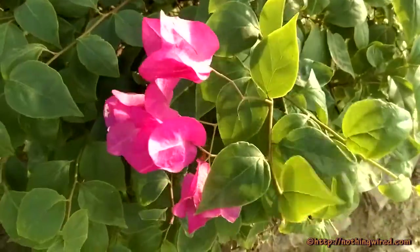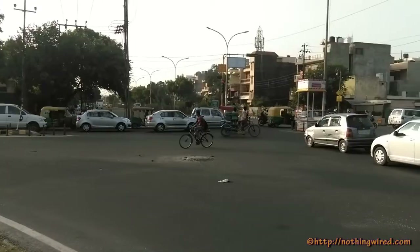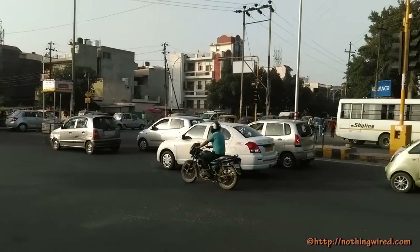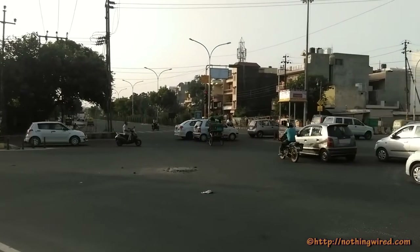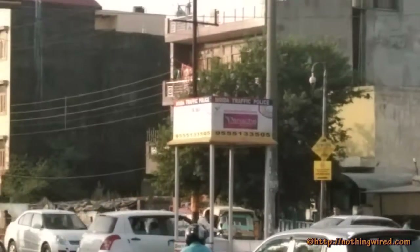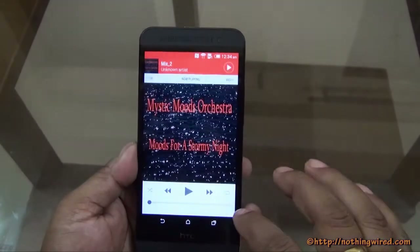Under low light, after about ISO 800 or so, noise starts to creep in. Below ISO 800 it's not exactly print-quality, but you can very well upload photos to Facebook or Twitter. We'll check out the music performance now and see how it goes.